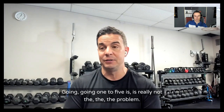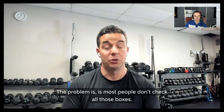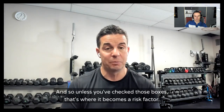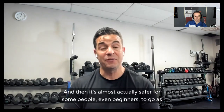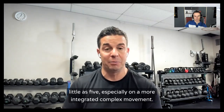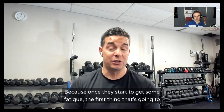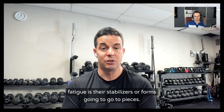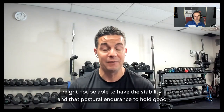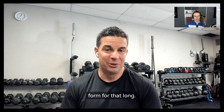Going one to five reps is really not the problem. The problem is most people don't check all those boxes. Unless you've checked those boxes, that's where it becomes a risk factor. It's almost actually safer for some people — even beginners — to go as few as five reps, especially on a more integrated, complex movement. Because once they start to get some fatigue, the first thing that fatigues is their stabilizers, and their form goes to pieces. I'd rather have them doing sets of five versus sets of ten or fifteen, where they might not have the stability and postural endurance to hold good form for that long.